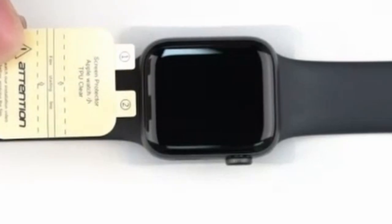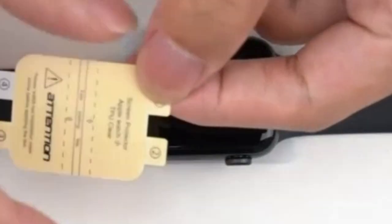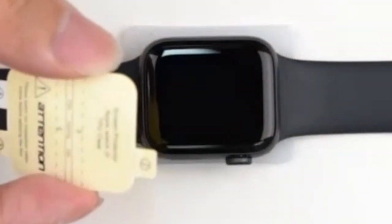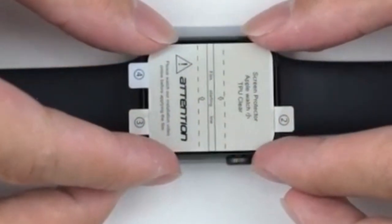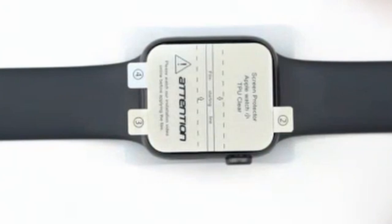While the product emphasizes its non-glass composition, it's essential to consider personal preferences regarding screen protector material. Some users might prefer the added durability of tempered glass. Overall, LK's screen protectors present a solid option for those seeking basic protection and clarity for their Pixel Watch 3.